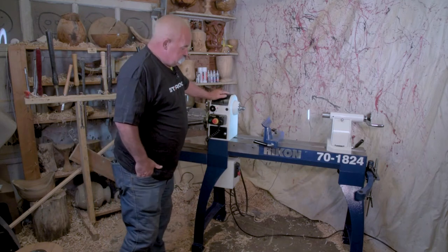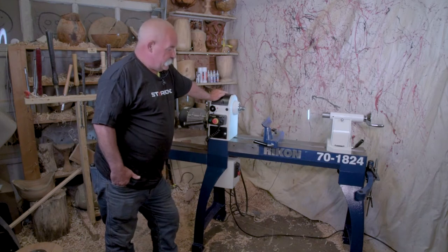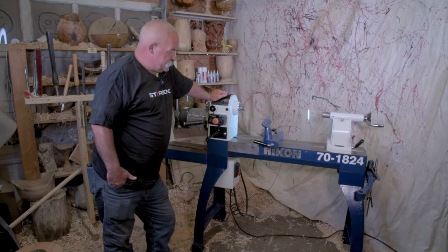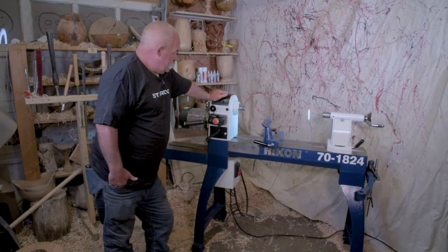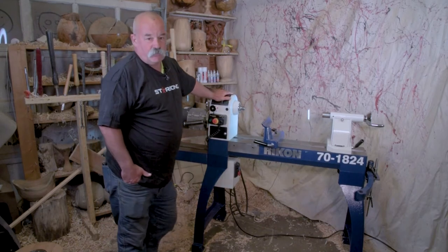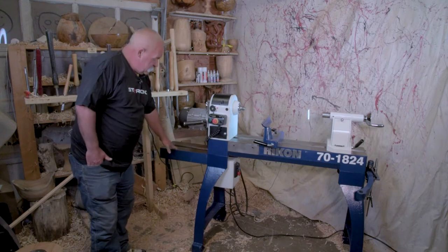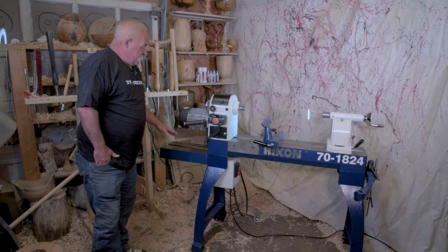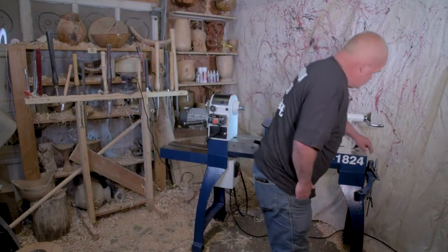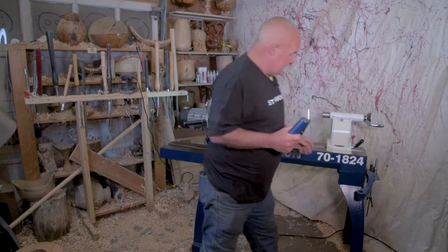So this is a new mid-sized lathe that's meant to be a little bit more affordable than the big Rikon 70-3040 — that's its big brother, my big workhorse. But this one is 18 inches over the bed for the regular bed, and then it comes with a bed extension so you can go 24 inches over the bed. It also has a tool rest extension and also a tool rest extension with an arm.